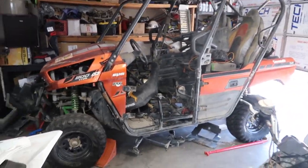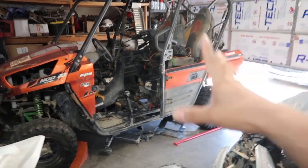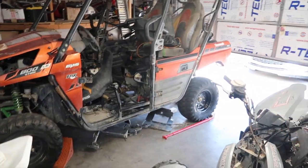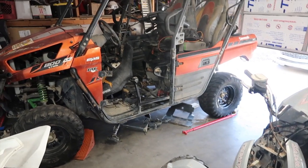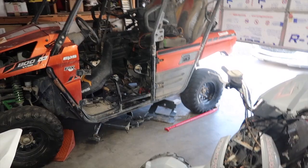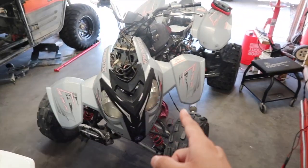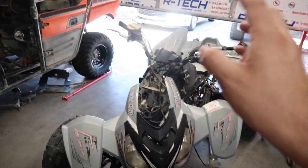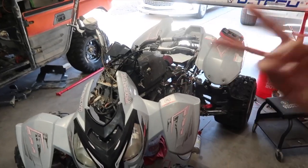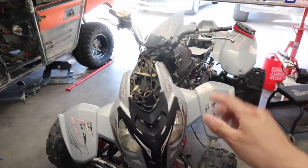Alright guys, here we have the side-by-side. I really really want to get this thing going — I've honestly had it for probably like two months now. I am very behind on making videos, although we have been making slow progress. I've been working on the Predator 500, the one we initially got for 200 bucks. So that's what I've been working on first.